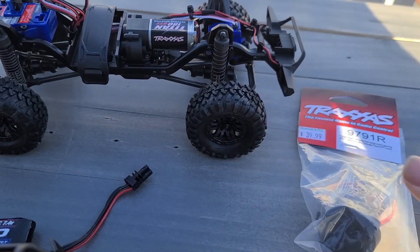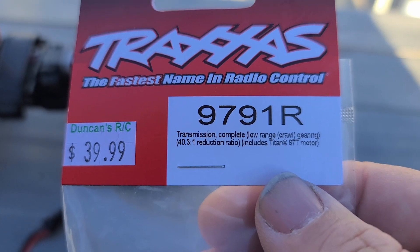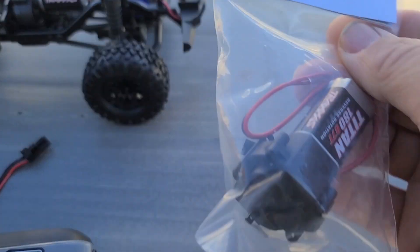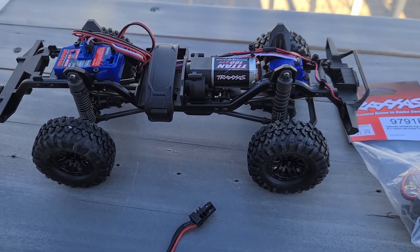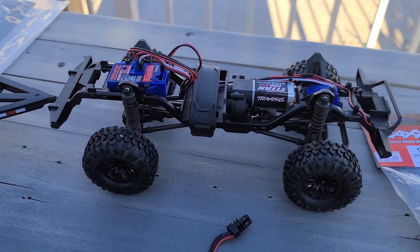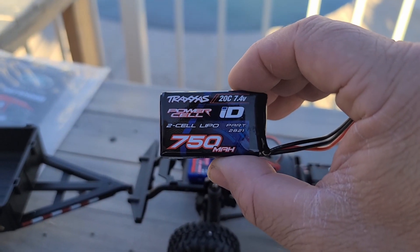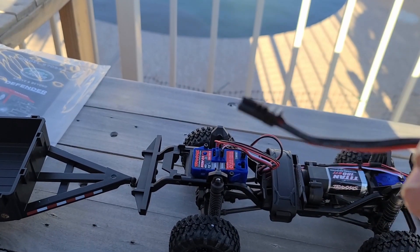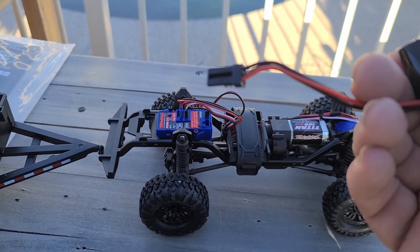We did get part number 9791, which is the complete low-gear transmission for crawling, so we'll get that swapped out eventually. But we're going to run it as-is for now and do a little test on the crawler course, even though it's set up to be a trail truck. It did come with its own battery — a 750 milliamp-hour battery with Traxxas's proprietary connector.